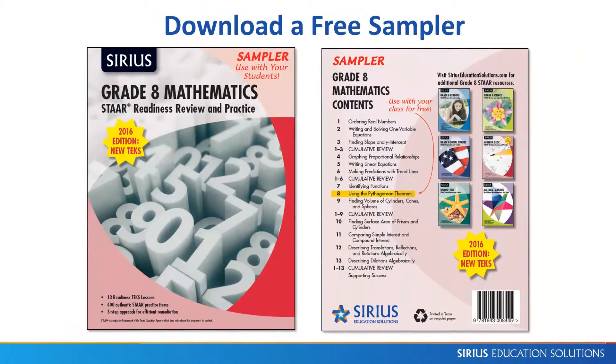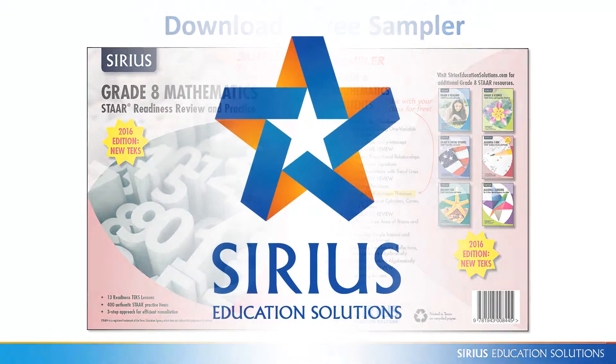You can download a free sample lesson and try it with your students. After all, just a couple of additional correct questions could make the difference in a student passing the test. Thanks for watching, and we wish you and your students STAR success!